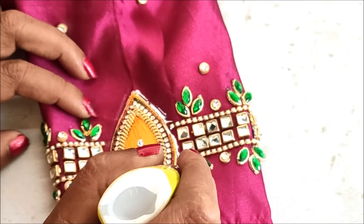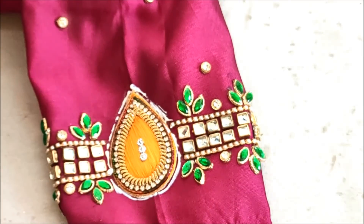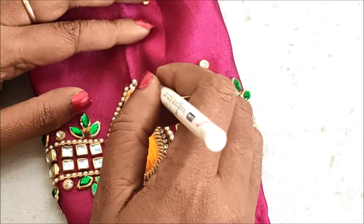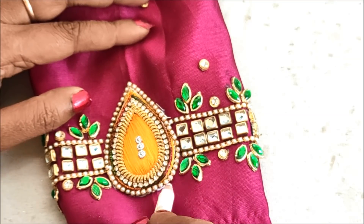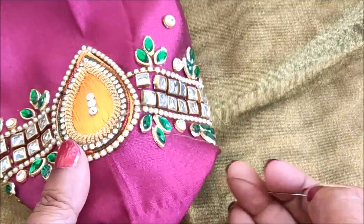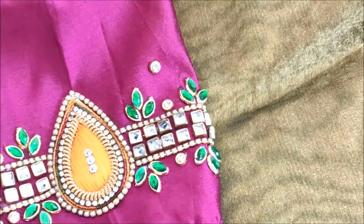Towards the outer side also, by applying the glue line like this, this is to stick the pearl lace. Now it's completely glued. I'd be giving invisible stitches on it — along with this patch I'd be giving the stitches.